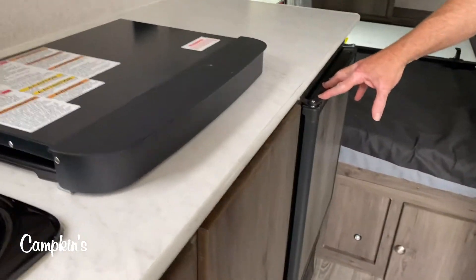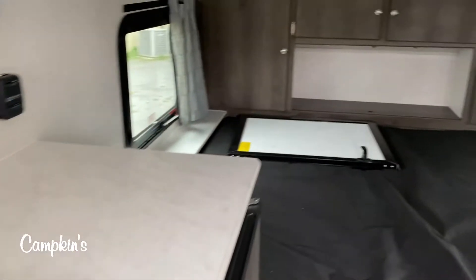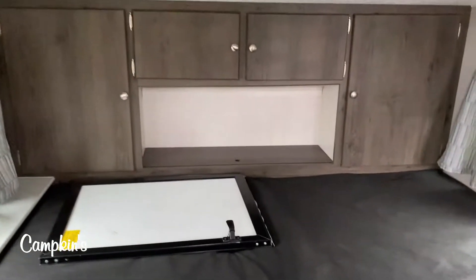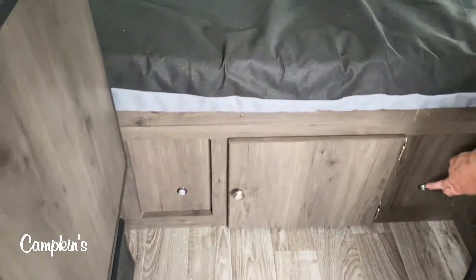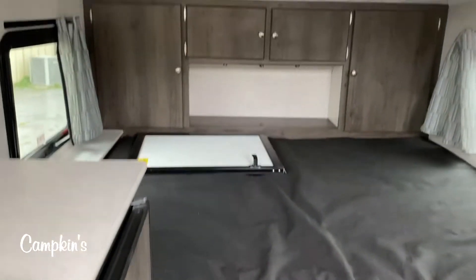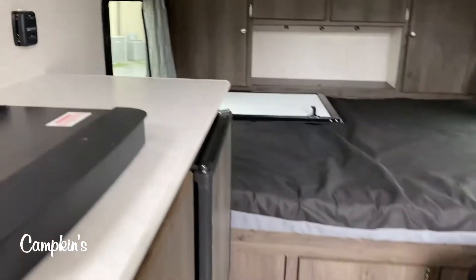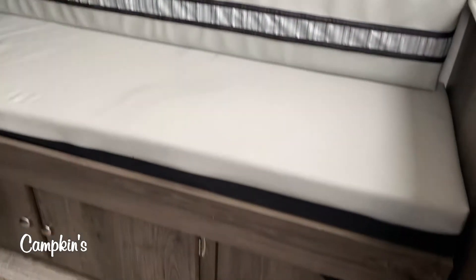You also have a three-way fridge, which is great. Then you've got a full queen bed with storage all around and underneath it, plus access to the outside. These little pinpoints here are LED lights — there's LED lighting everywhere. There's even a spot to hook up a television, and you've also got this gaucho which pulls out into a bed as well, with storage underneath it.